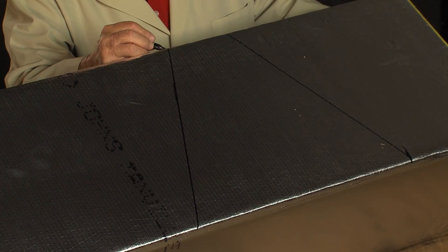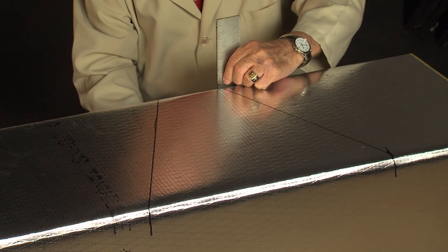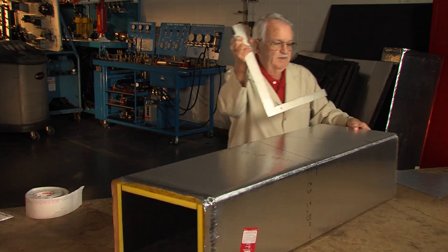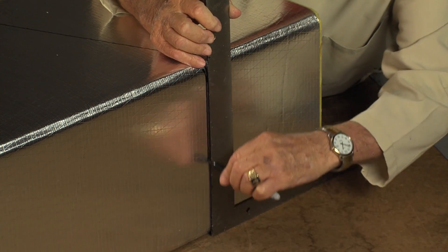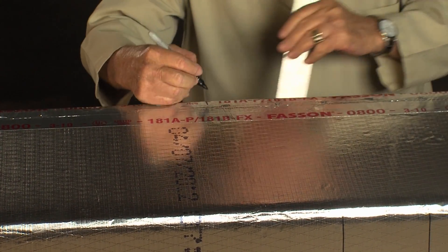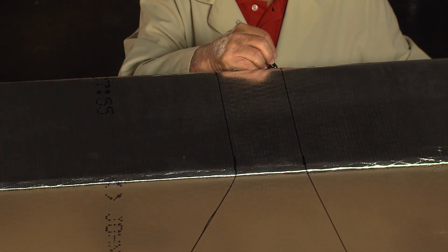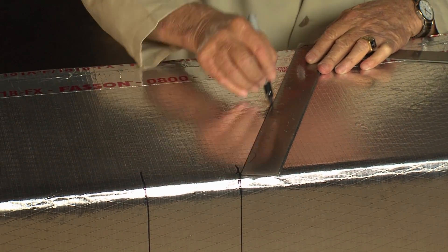Now as we turn this duct over, I'm going to mark these edges so I can see them whenever I roll the duct. And I'm going to mark these lines by setting a square on the table, coming up to that line, and drawing them down. Again I mark these lines where I can see them, same thing over here. And I'm just going to take the square and draw these lines back here.